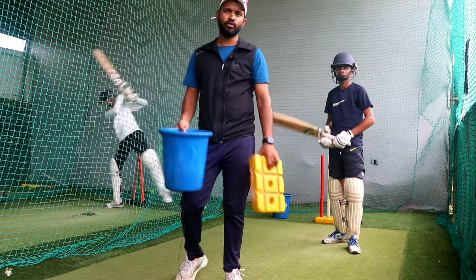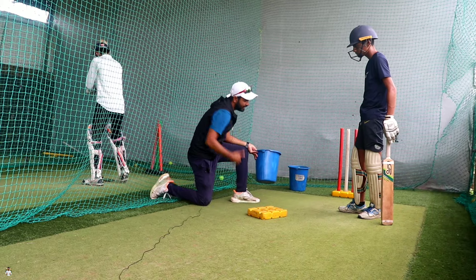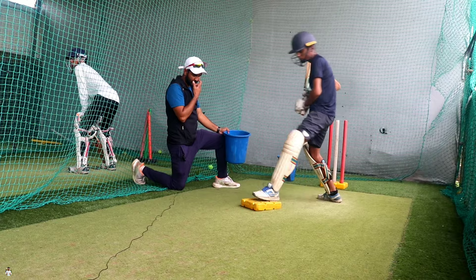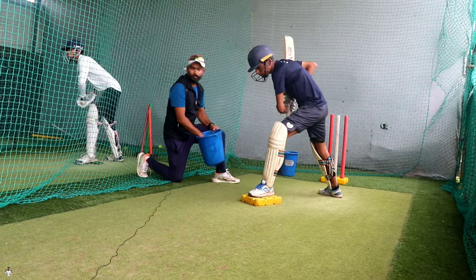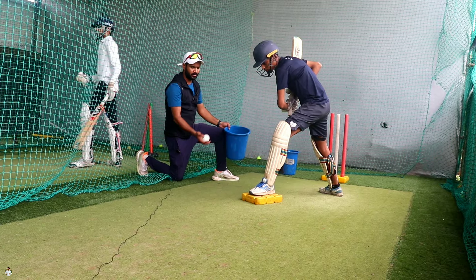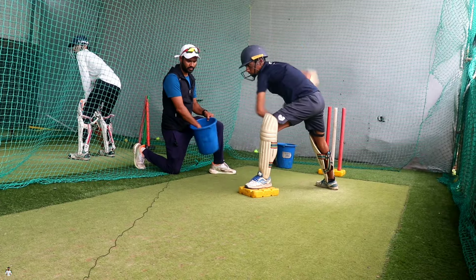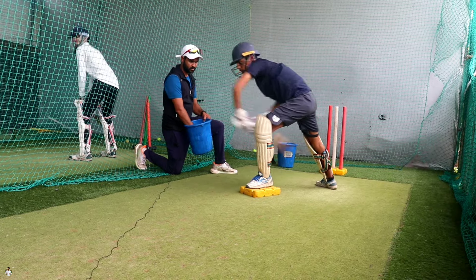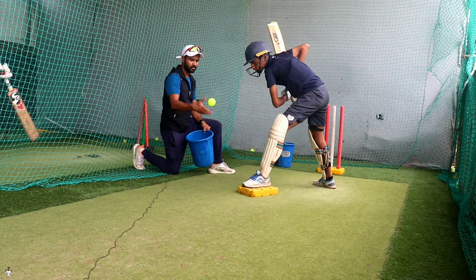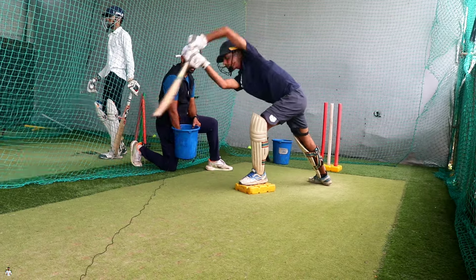Guys, drill number 2 start. I will use the base to make body balance. First, I will go to front foot and keep the base on top. I will balance the whole body balance. The other body will be more than the other body balance.